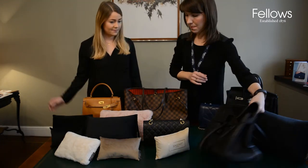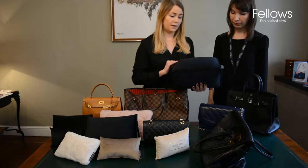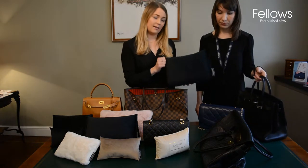Which pad would you suggest? I would suggest this one — it's called the Birkin 35 because it's made for the Birkin 35, but we can also use it for many different other bags.